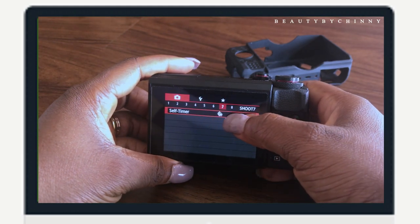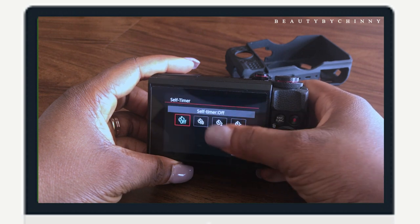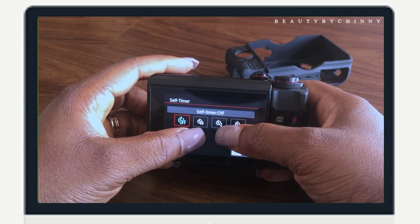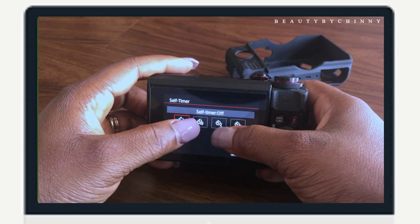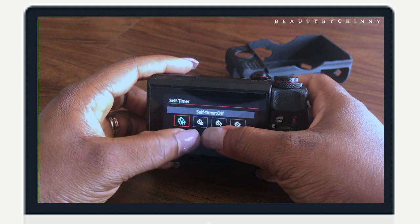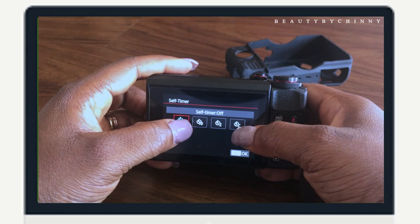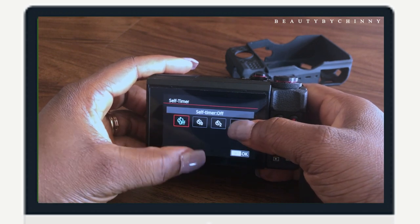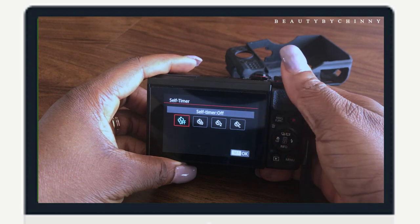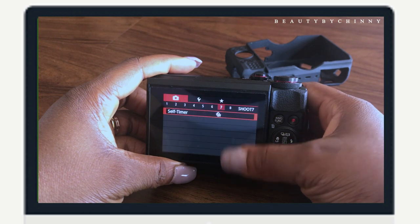Number seven — of course, you guys know — that's the self timer. You can use it to set your timing when you want to take pictures, whether it's going to be 10 seconds or 2 seconds before taking a picture. You can customize however many seconds you want — maybe 5 seconds or 3 seconds, it all depends.